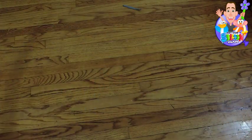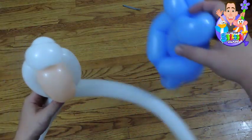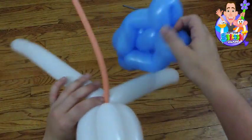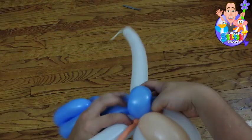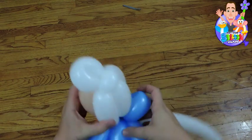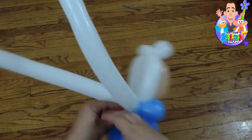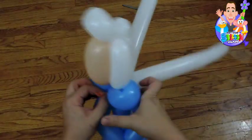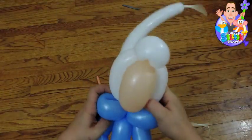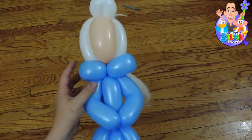Now that the head is done and it's all nice and situated, we're going to just run the two balloons through the two loops. And if you do put a pinch twist there, it's going to mess you up. If you do two pinch twists, it's also going to mess you up. So just no pinch twists for this one — it works fine without it. You're just going to situate her head nice and clean just like that. That looks nice.